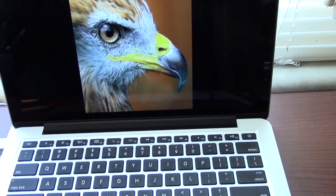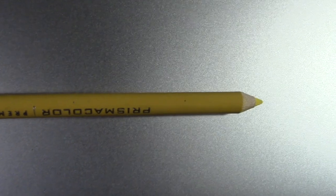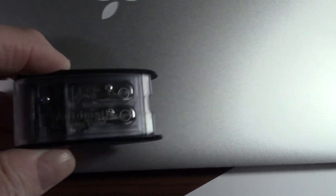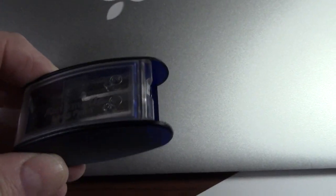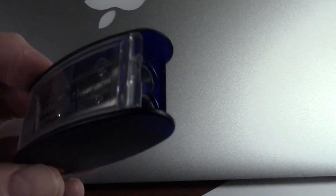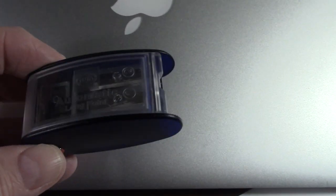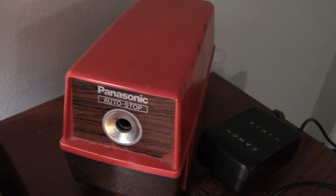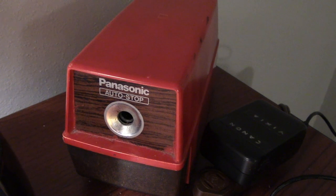I thought maybe I would start out with this bird. Now, the first thing I've discovered: when you get your colored pencils they're going to have a point like that on them, but you need a point like this — you cannot do much with the point that comes on the pencil right out of the package. This is a good handheld pencil sharpener, good for lead pencils basically, and something you can take with you. But for these colored pencils, I've found you need to go with an electric sharpener.